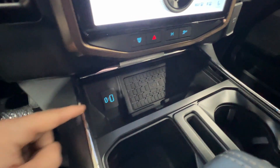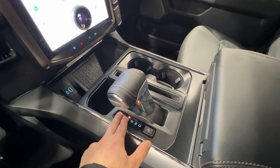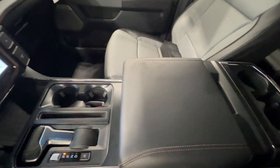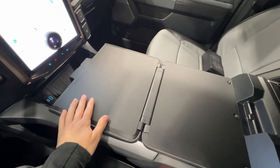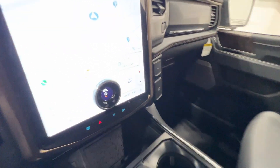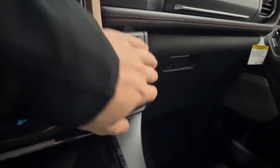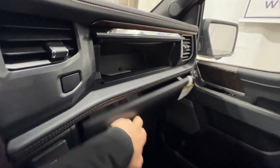Below the screen we have a wireless charger with wired USB connections. The Lightning also has an interior work surface — you can flip the console the other way for a nice flat surface, included on XLT and Lariat models. We also have a 120-volt outlet, a 12-volt outlet, and a dual glove box with lots of storage.